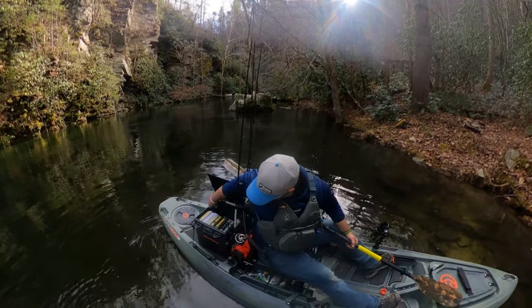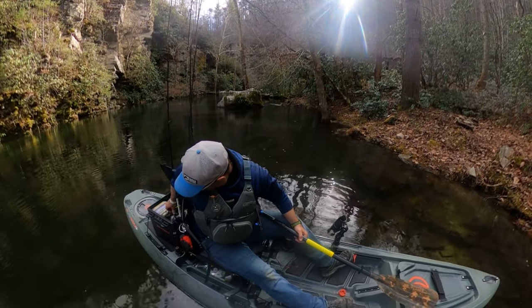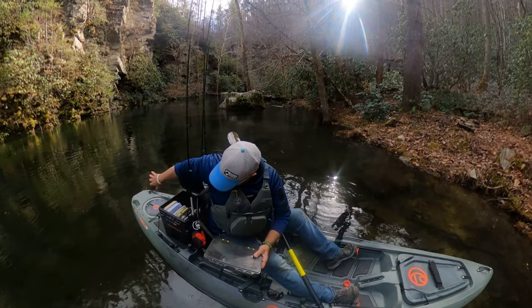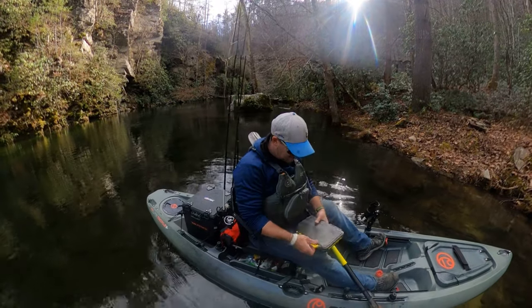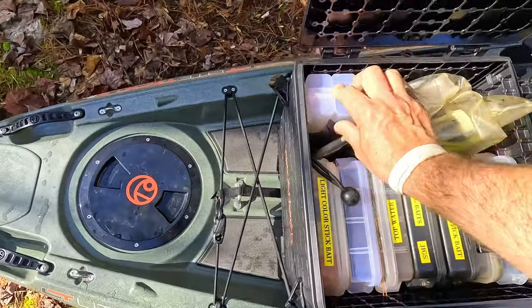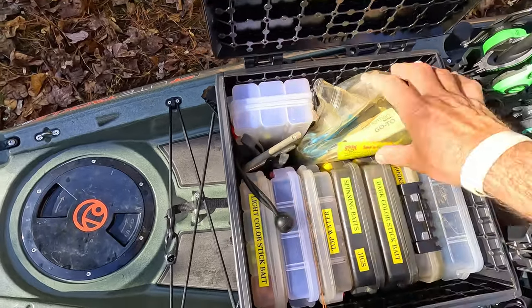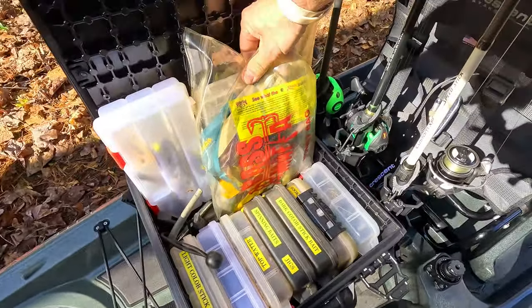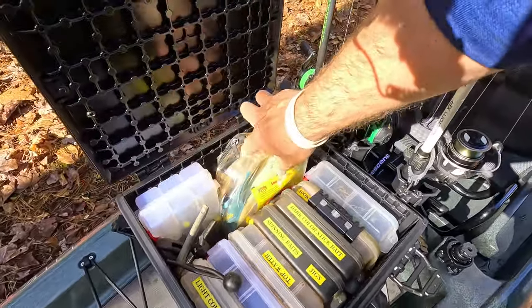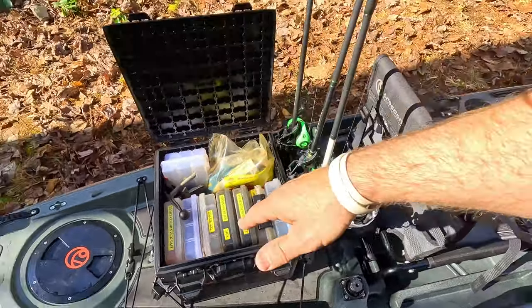Sitting in the kayak I can reach back and open it up. I have all my Plano 3600 boxes - one, two, three, four, five, six, seven boxes aligned vertically like that. I also have two of the small Planos, some fish grippers, a hook remover, and a full-on bass mafia money bag fully loaded with plastics and random things down in there. Very impressed.